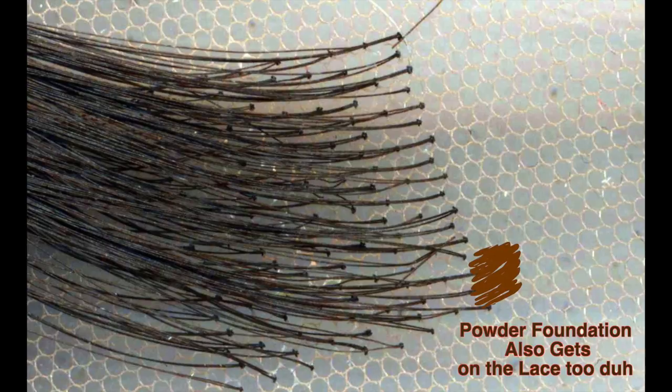A lot of people like to bleach their knots, but honestly I've had really bad experiences with bleaching my knots because the chemical gets on the hair and not just on the knots. I'm not an expert — I've just figured out what works for me.